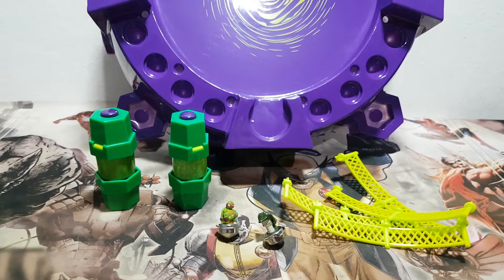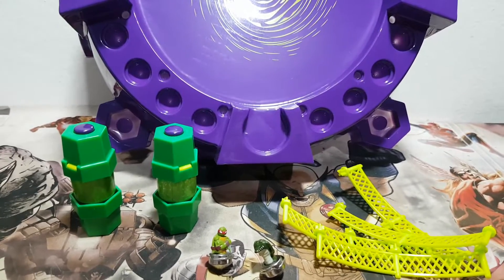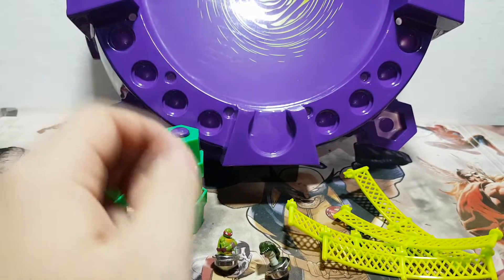Here we are with everything out of the box, and as you can see it is quite a bit. Let's talk about the tops first, because that is something we already know of.